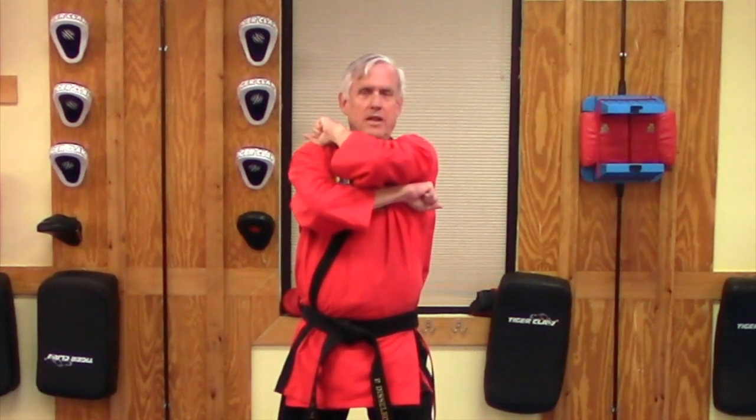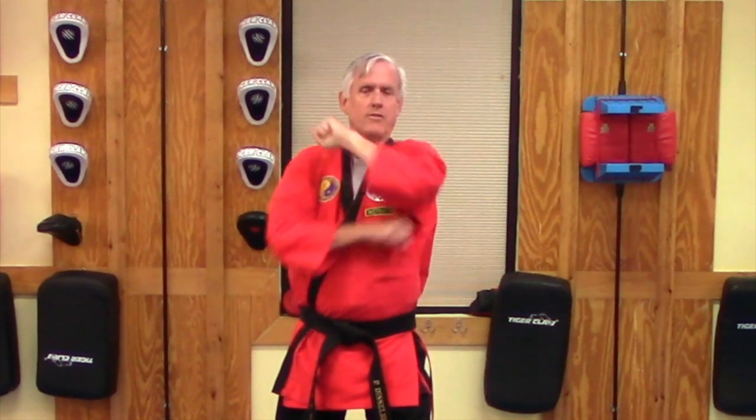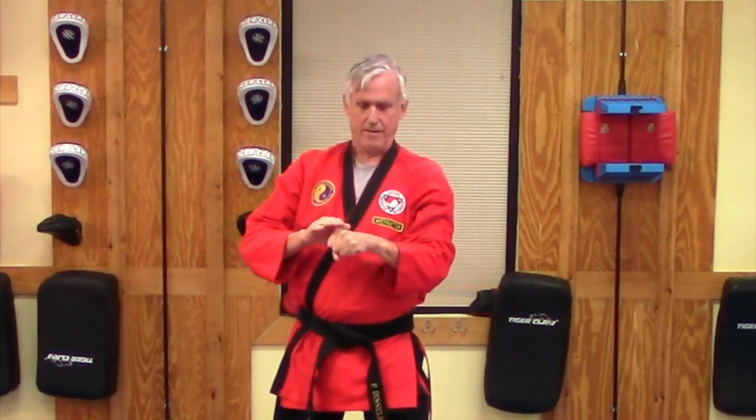We're going to chamber our striking arm on top of our shoulder. I'm going to do it with my left arm. What we're going to focus on is striking with the back of the fist — right here, the two big knuckles. As it's coming across, you want to focus on striking there. Make sure your wrist is straight, striking with the two big knuckles of the back of your hand. Make sure you have a nice tight fist, thumb over, nice and tight.